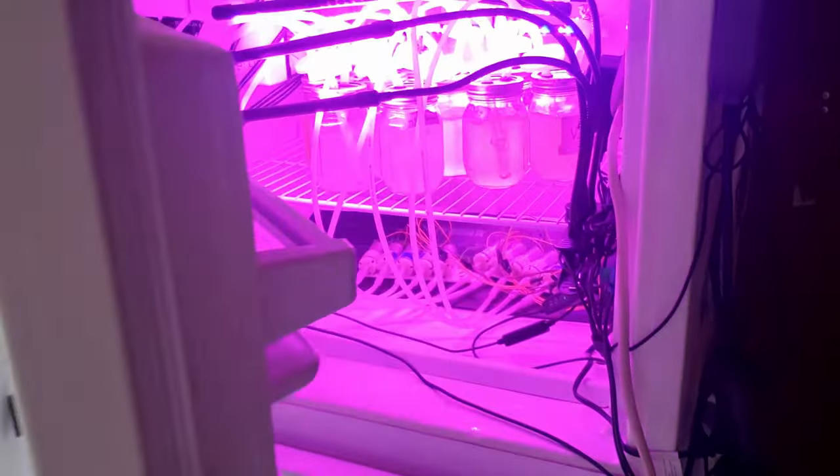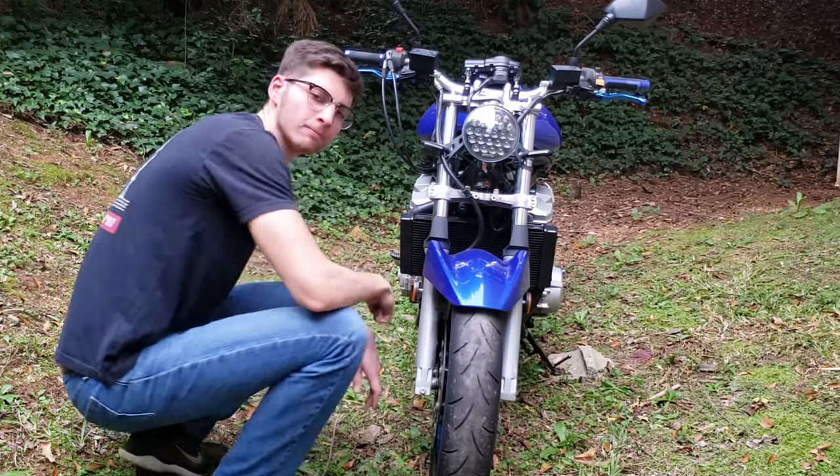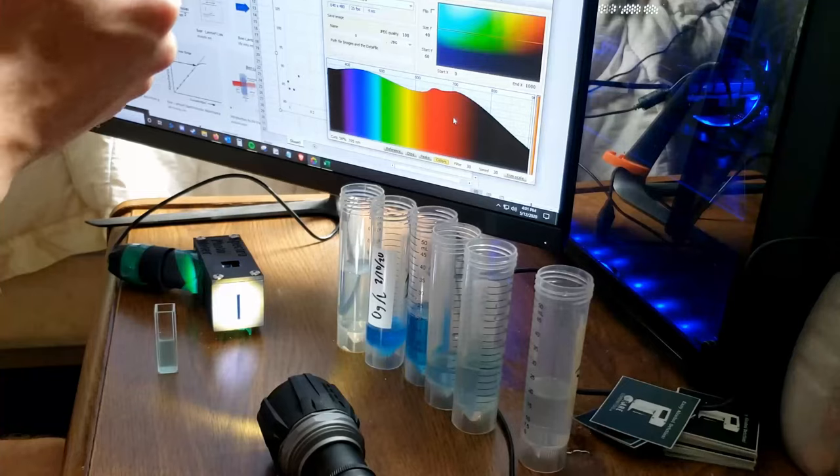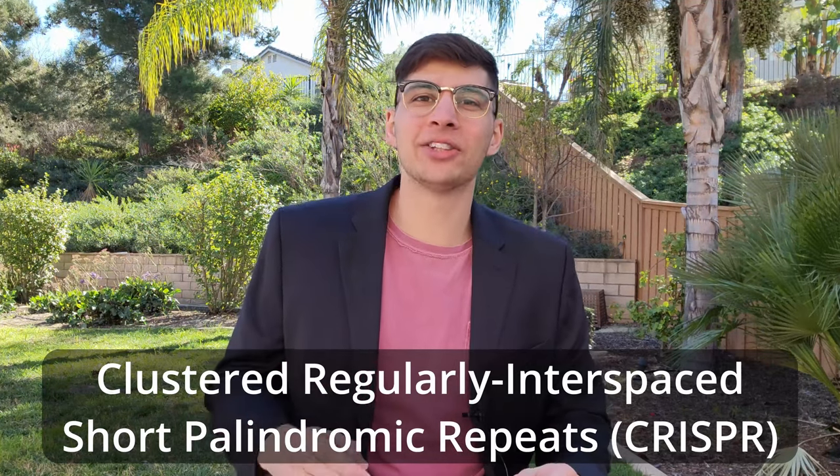Welcome to DIY Biotech. Clustered regularly interspaced short palindrome repeats, or CRISPR, is a bacterial defense system. CRISPR-Cas9 refers to a technology that uses the Cas9 enzyme to make specific cuts in a DNA sequence. It was discovered by Emmanuel Charpentier and Jennifer Doudna, who are both now Nobel laureates for their contributions.